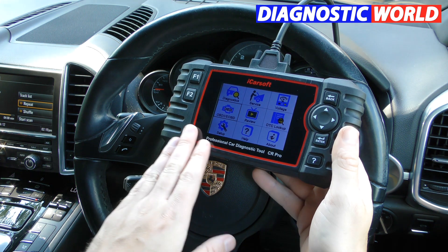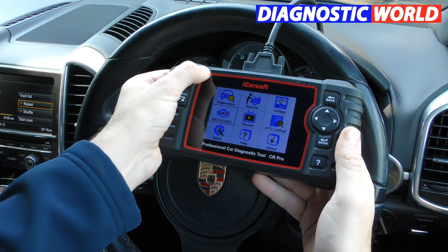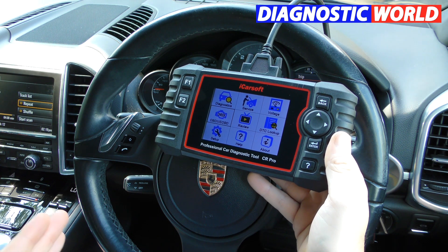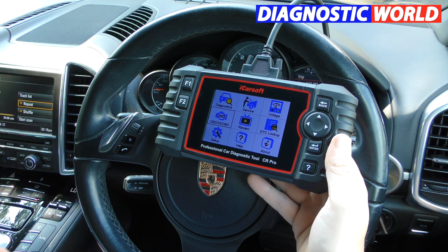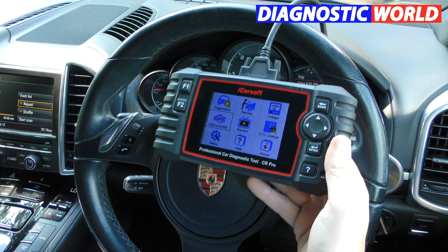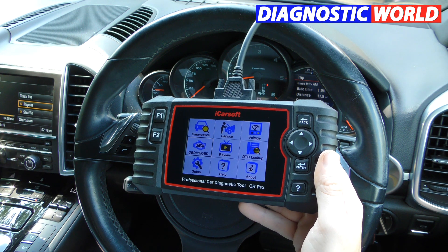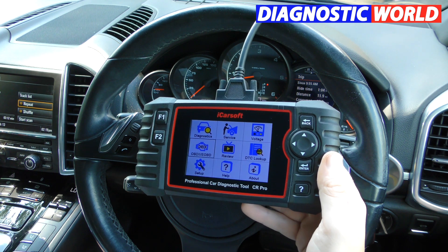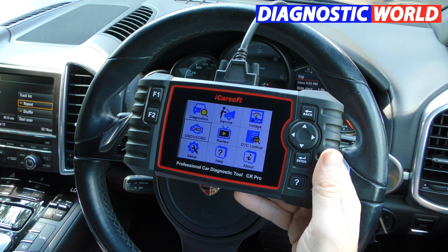Support: if you have a problem with your CR Pro, help and support is available, but you need to go through the people you actually bought it from. That seller will have quick links to iCarsoft if they are a genuine stockist. My advice is to go through Diagnostic World — if you do have a problem, they will go through their support channel through to iCarsoft and get you the help and support you need.